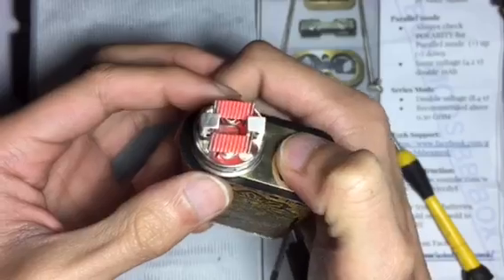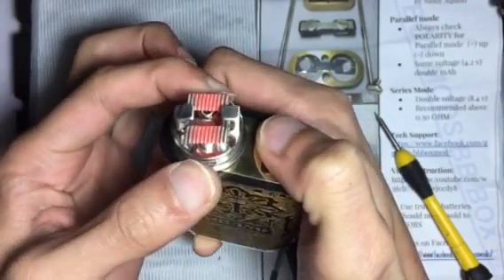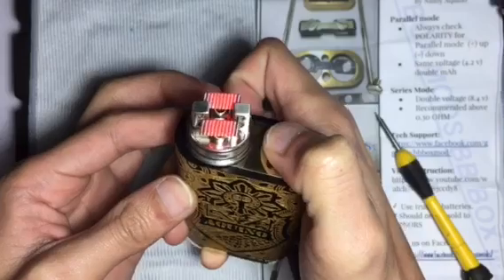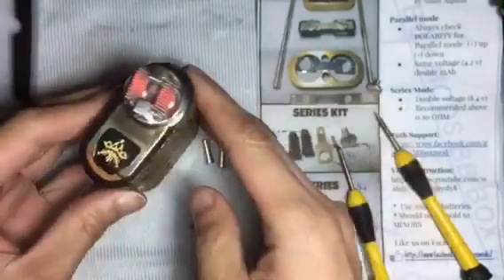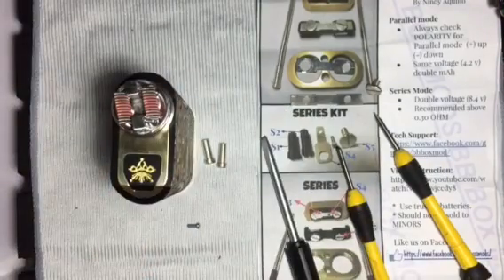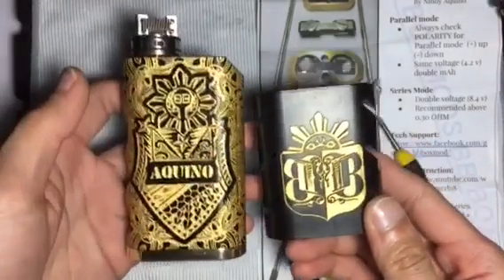That is how you switch your parallel mod into a series mod using the conversion kit included with the Kalasag box mod. I will be back and show you how to apply the booster kit to your Kalasag box mod.